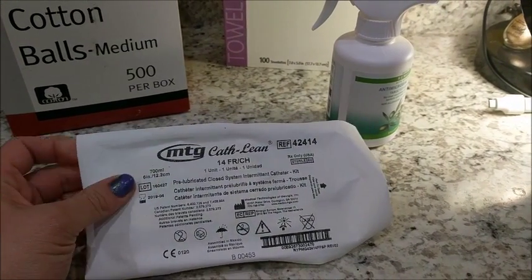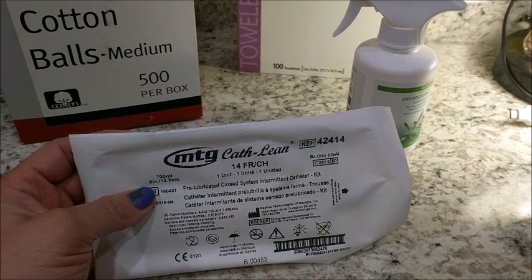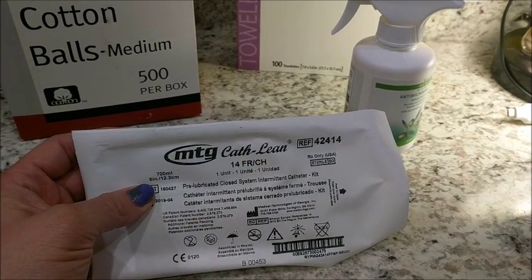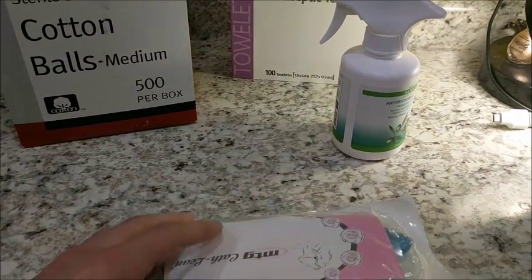They make these also for males. These are specifically for females. They make them for males and they have a completely different name, but they do make the same idea for the guys too.